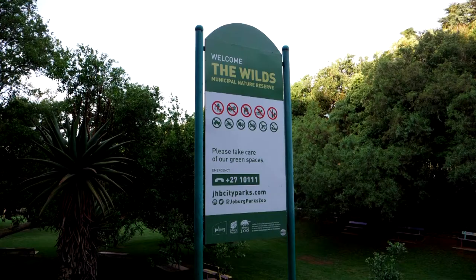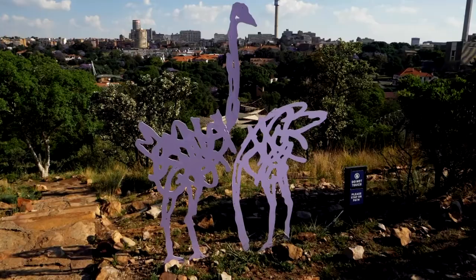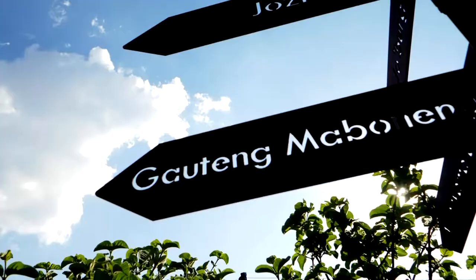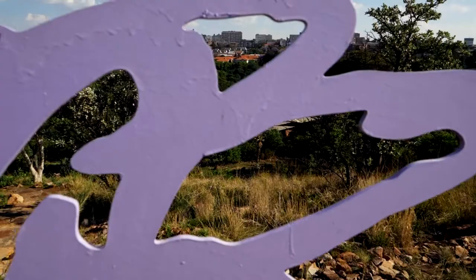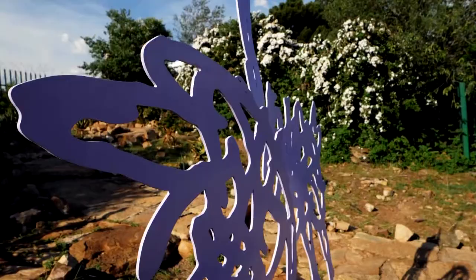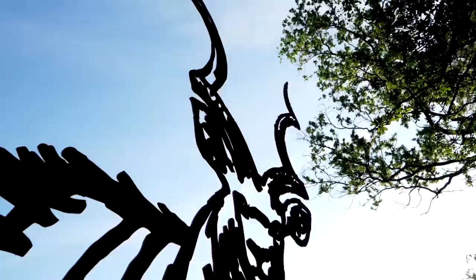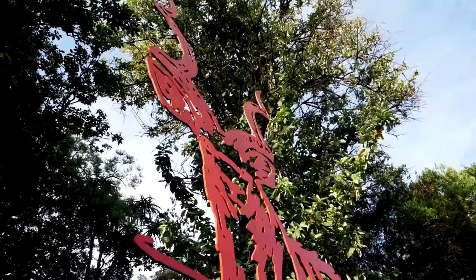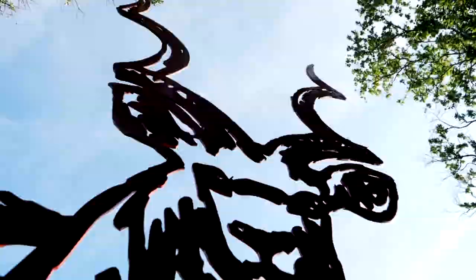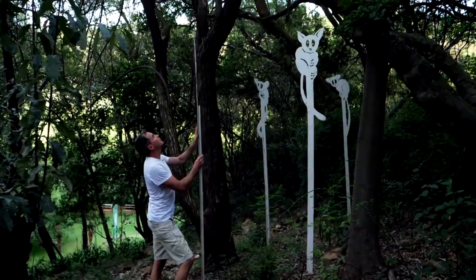One of James's resolutions this January is a return to his rewilding of this 40-acre downtown park, with a more social media-savvy approach. 'I started fixing up The Wilds about eight years ago and worked for a couple of years with volunteers. We couldn't get anybody to come back because it had been abandoned and people were scared of it. So I needed to make something which would catch their attention, be easily shareable on social media, and take good photos.'